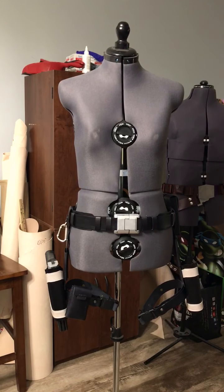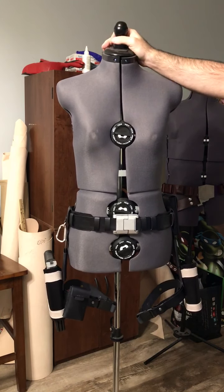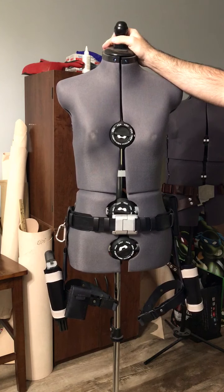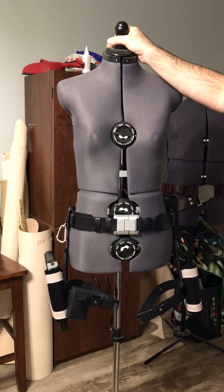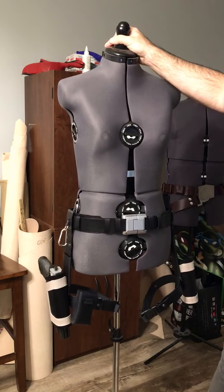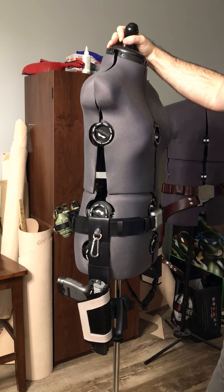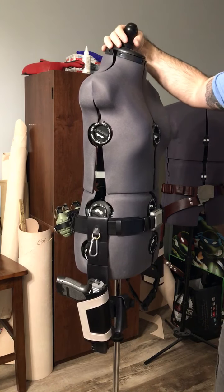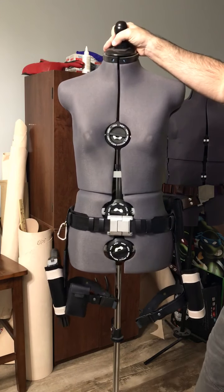Hey guys, I got a new belt to show you today. I don't get to do this one very often, but when I do I love it. This is actually the Tomb Raider belt from the game Underworld. It's a lot different from her normal belts — it's much more military style.